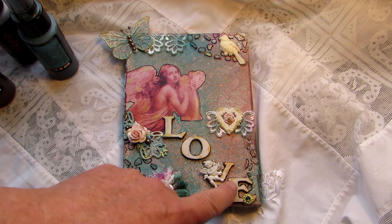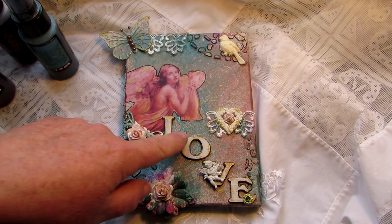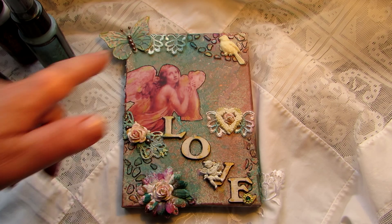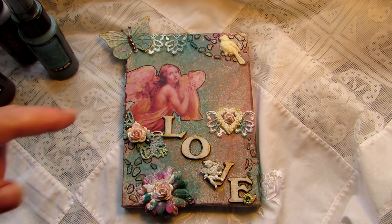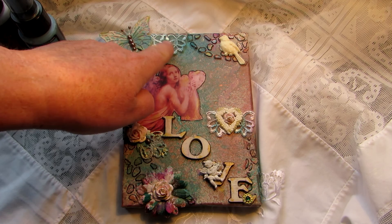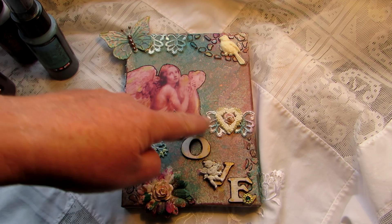I put some lace here to represent clouds. The whole background is meant to represent the celestial firmament — the heavens — with all the beautiful colors merging together, like pictures of planets in space. These are the clouds, and I sprayed some of the Lindy's Stamp Gang sprays over the lace because it was too stark otherwise.